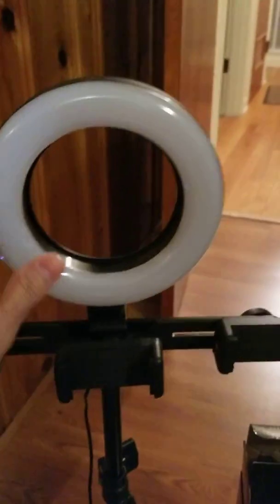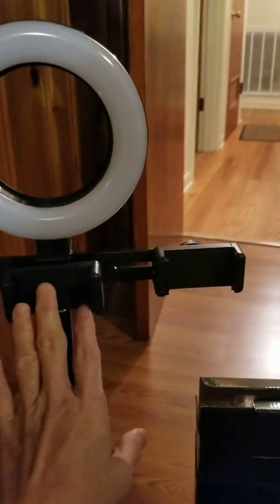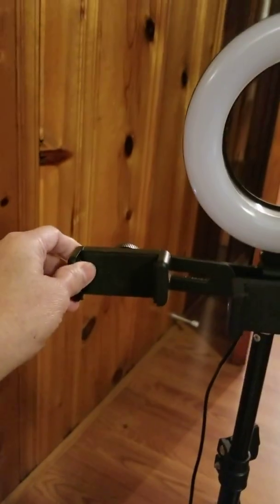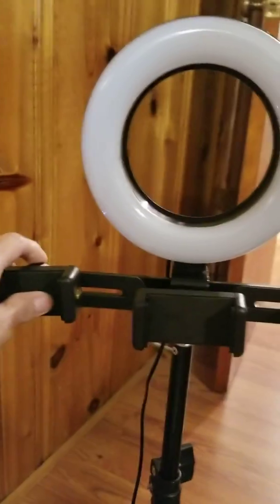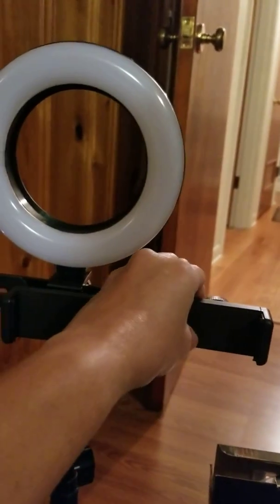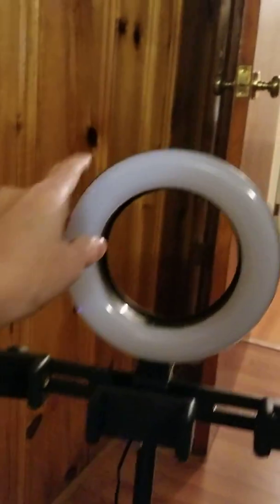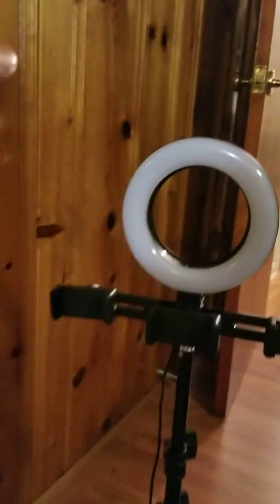This kit has a ring bulb and three grip holders — one on the right side where you can put a phone, another in the middle, and one on the left side. And this one here is a light, like for doing photography or something like that.